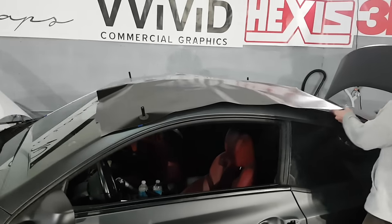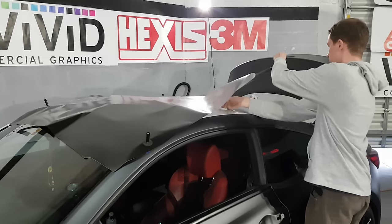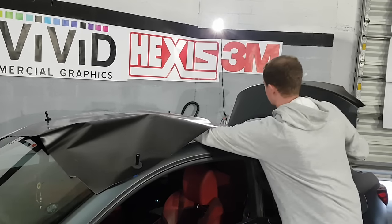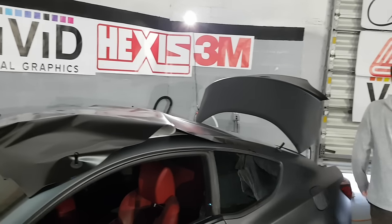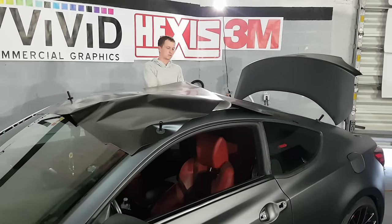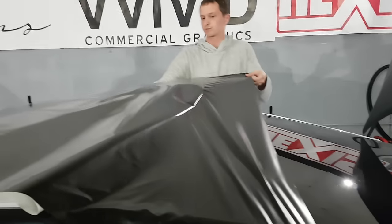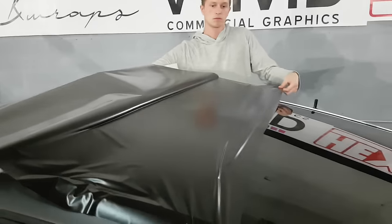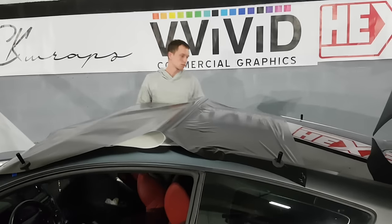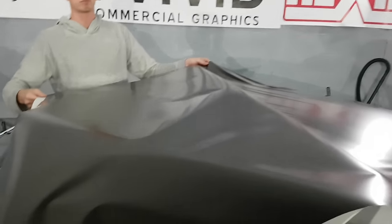Alright, Andrew's going to remove the backing. So this is basically Andrew's first roof wrap solo — so give him a break, he's new at this. He's been learning with me a lot. He's actually been learning on chrome a lot, which is a really difficult thing to learn on. One thing Andrew forgot to do is stick a magnet down just in case — so I'm going to stick that there. I'm going to assist him by removing the magnet, but let him do all the peeling.